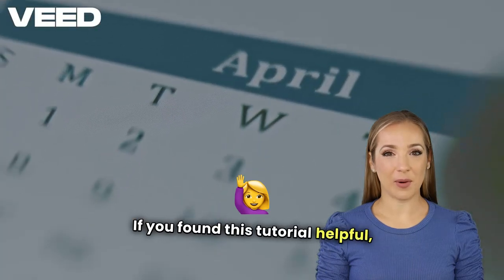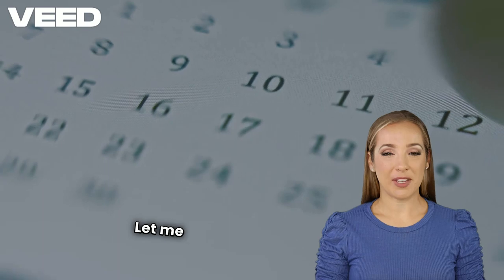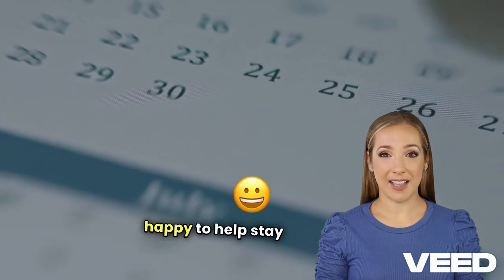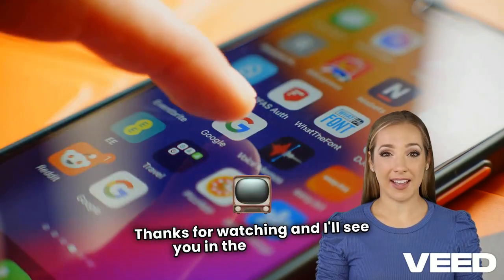That's it for today's guide. If you found this tutorial helpful, drop a like and subscribe for more Firestick tips. Let me know in the comments if you have any questions, and I'll be happy to help. Stay protected while streaming. Thanks for watching, and I'll see you in the next video.